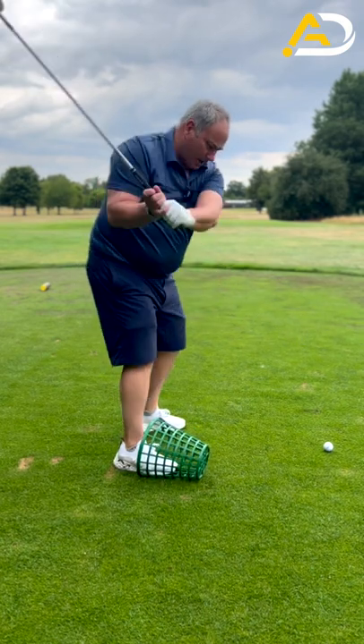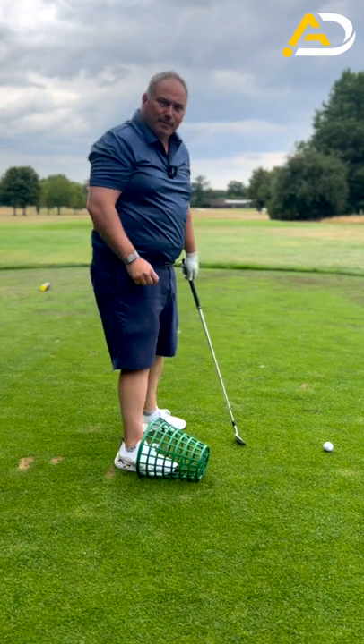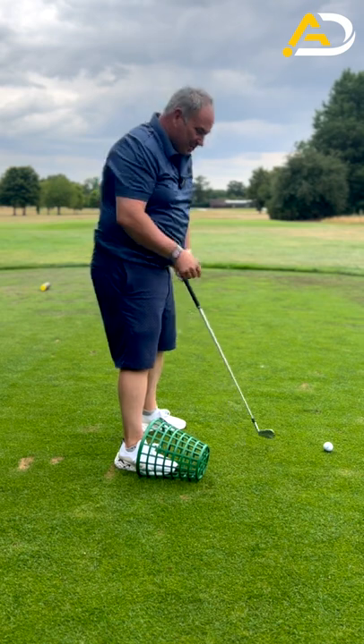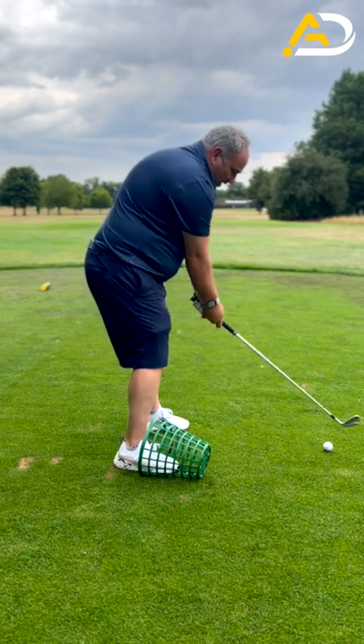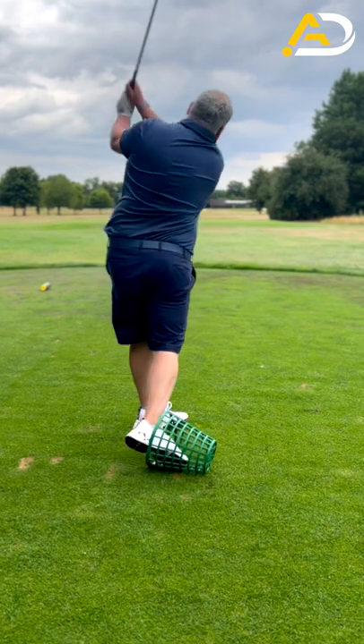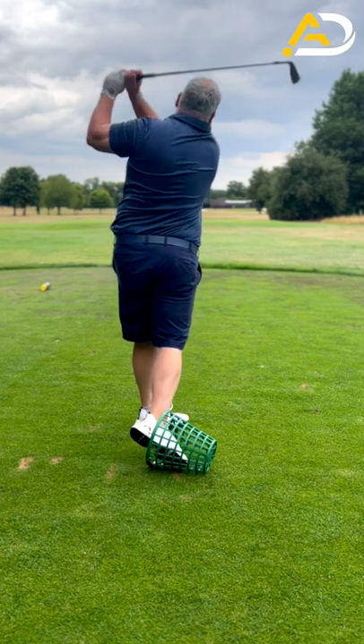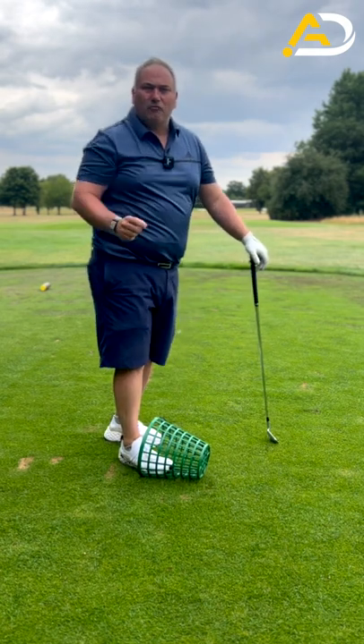If you get the move that we don't like, you're going to hit your shin against the basket, and that's not too pleasant. Obviously be careful before doing this — don't want any injuries — but you should be able to hit golf shots rolling your foot in that basket, and that will help you start to move your pelvis better through impact and give you better results.